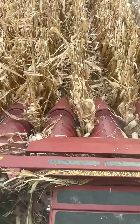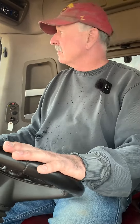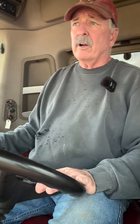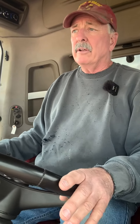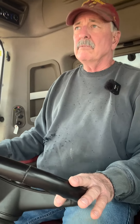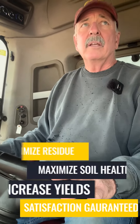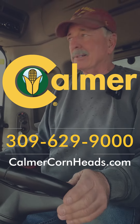Eight rows has always fit our program real well. We don't farm a lot of acres — we farm about 1300 — and it's just always seemed to fit our program. If you get a 12-row head, you've got to have a bigger cart and you've got to have more people. Kind of how it works.